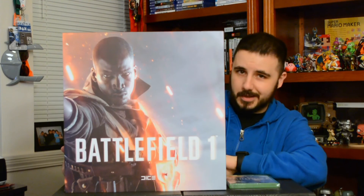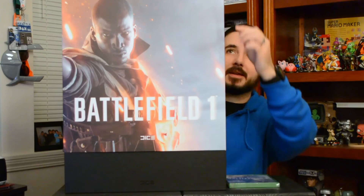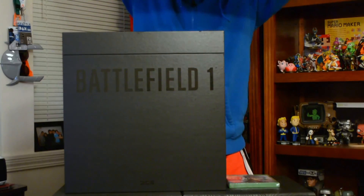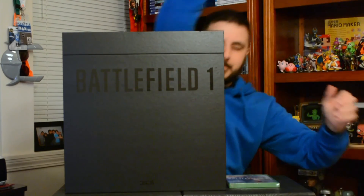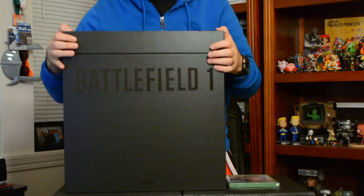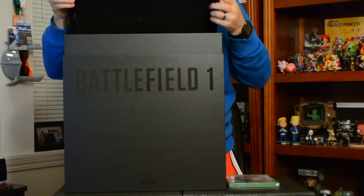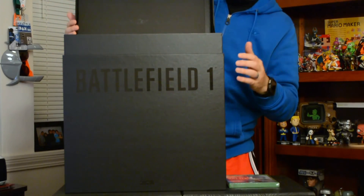Shout out to you, thank you so much, I really appreciate it. If you don't have room for this I am more than happy to take it off your hands! So without further ado, let's crack this bad boy open and see what's inside. First off it's got this giant sleeve — I love this picture right there. Let's take this off... look at that, 'Battlefield' — that's really cool.